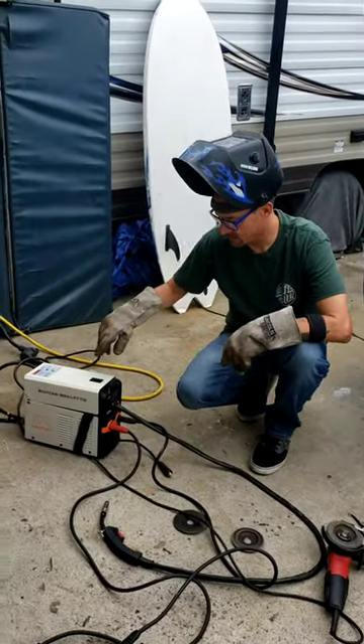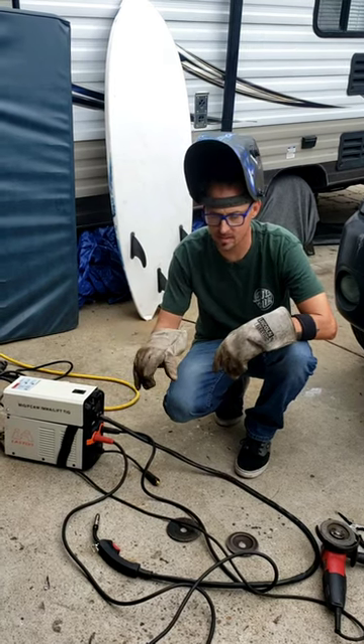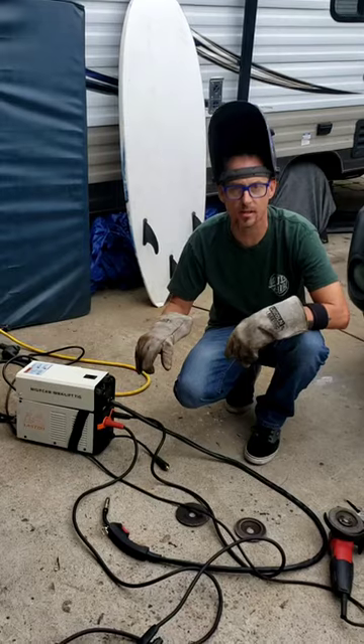All right, last review. It's an Amazon welder, 140 bucks. I'm going to do some stick welding with 7010 and then some MIG welding, and we'll see how it goes.